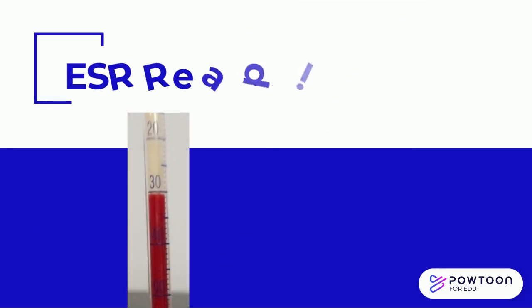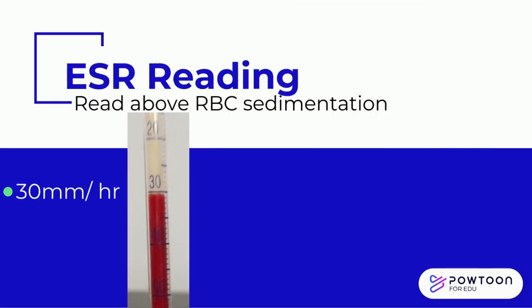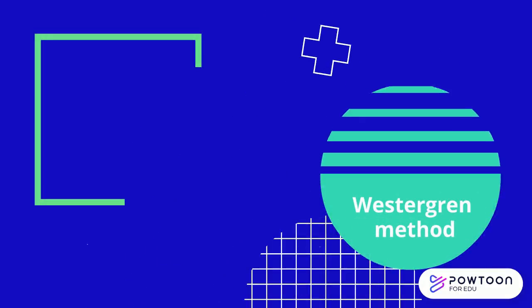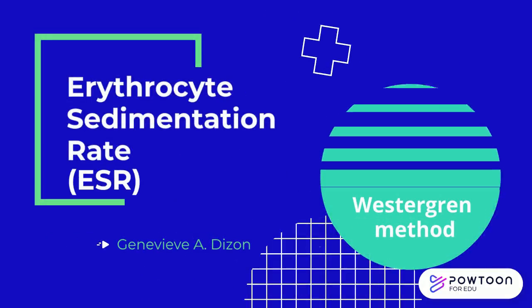The reading for this tube is 30 millimeters per hour, and this tube gives a reading of 52 millimeters per hour. That ends our discussion about the Westergren method. Thank you for listening.